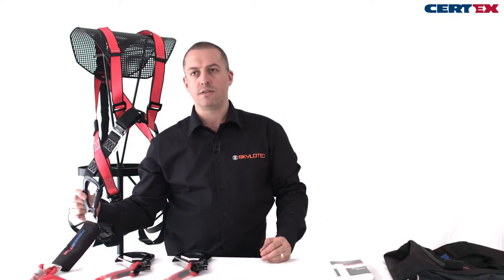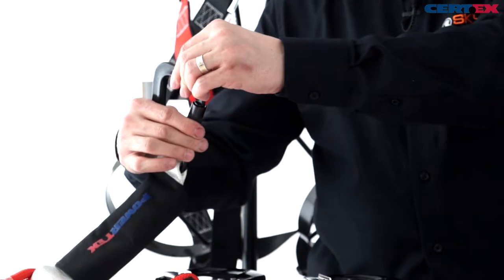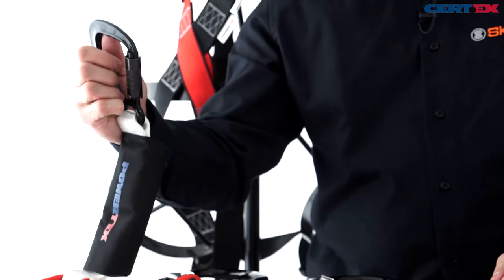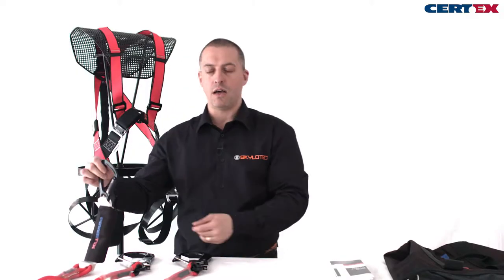Fitted to the shock absorber is the connector to fasten the lanyards to the harness. This is a triple action twist lock connector — a very secure way of fastening it to the harness. You push, twist, and then pull back, and as soon as you let go it will snap shut. The triple action is a very secure way of keeping the lanyard attached to the harness.